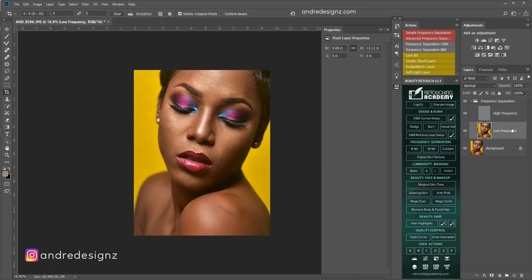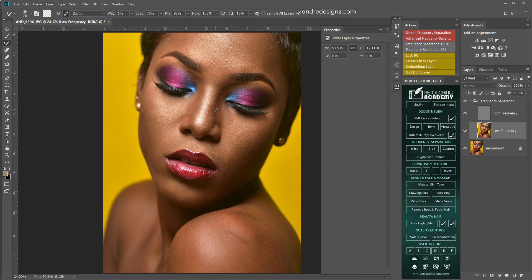I'm going to work on the lower frequency layer. I'm going to go over to my mixer brush, because the mixer brush is what I use to blend the skin together. Ensure that the mixer brush is at 1% for the wetness, and everything else can remain the same. You should also ensure that you clear the brush before you start to paint on the model's skin. I'm going to get my brush a little bit bigger — I'm using the bracket keys on the keyboard.